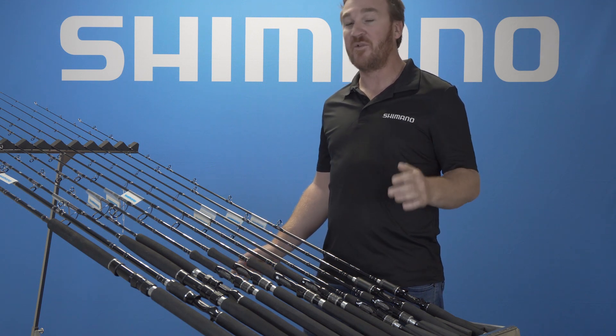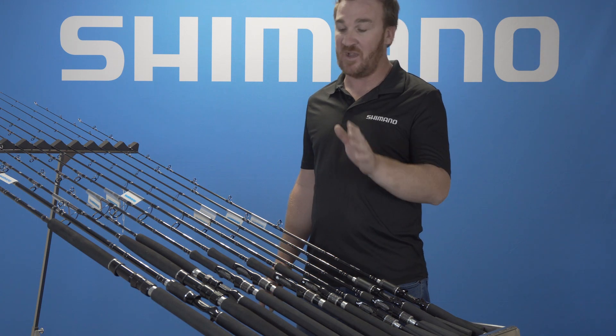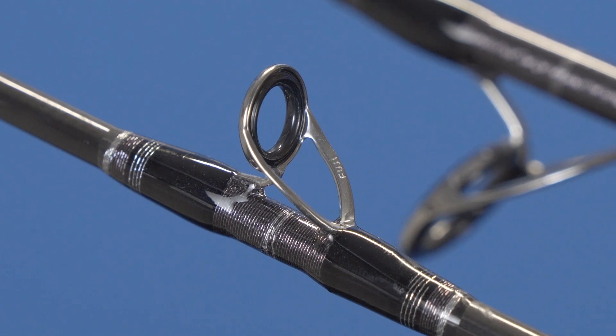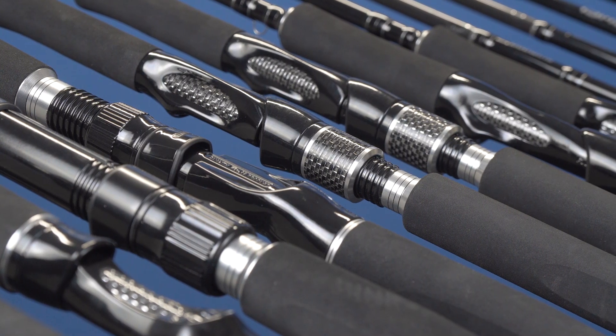With the variety, we also want performance, and that's where the technologies we've used in the Dual Rod series come into play. We've used the best quality components — Fuji guides, Fuji cape guides, Alconite rings. We've also got Fuji reel seats on all the rods, and custom EVA grips on every single rod.